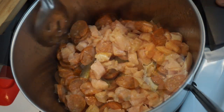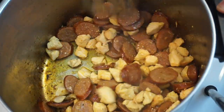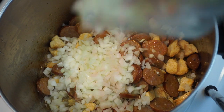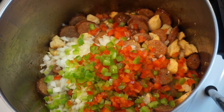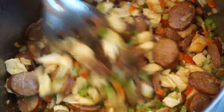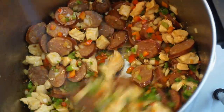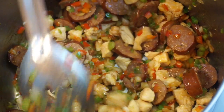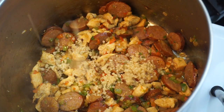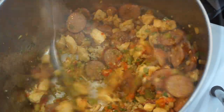Next we're gonna go ahead and add in our diced onions and bell peppers. I don't like celery, but if you want to add celery you would add it in here. Let that cook down until the bell pepper and onion get nice and soft, then throw in that diced jalapeño. Let this continue to cook for a minute, then add in all of that lovely minced garlic — I love garlic!